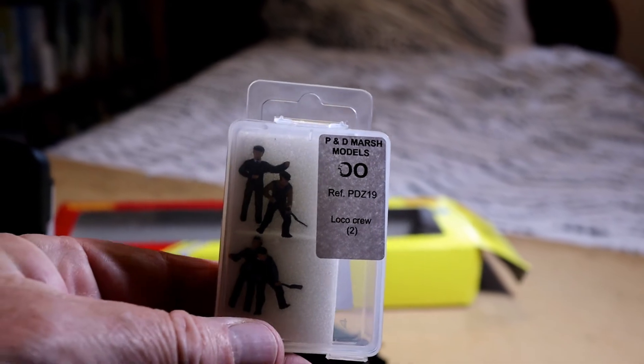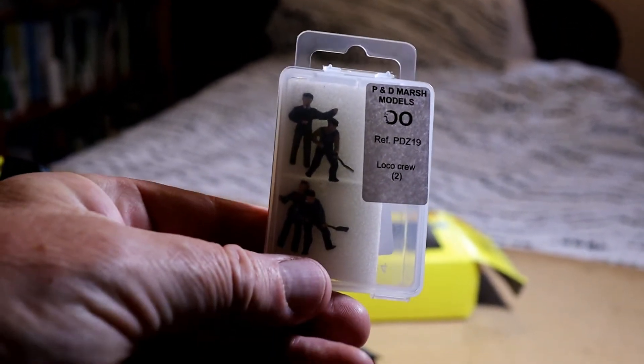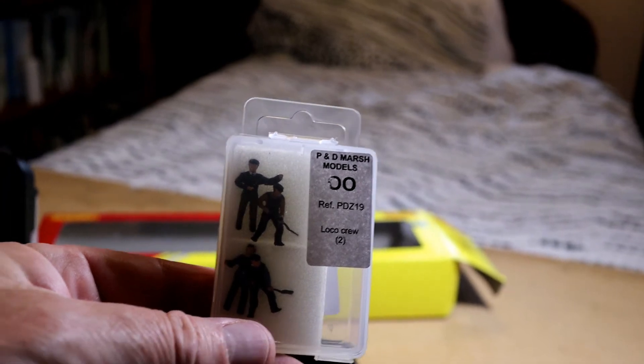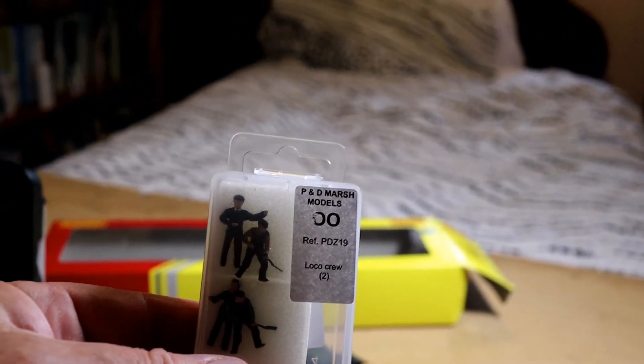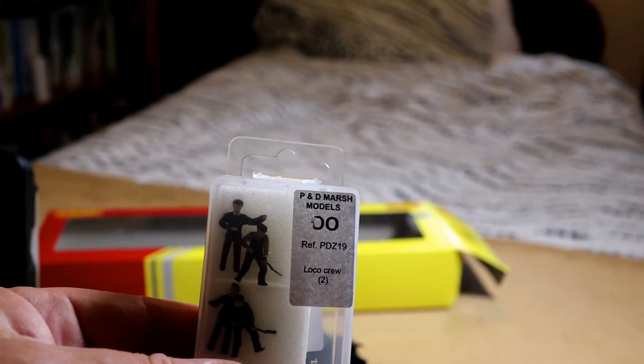The figures I use are from a company called P&D Marsh Models. You get two sets of loco crew and they cost about £10 to buy. These are metal painted figures, so they represent very good value for money.